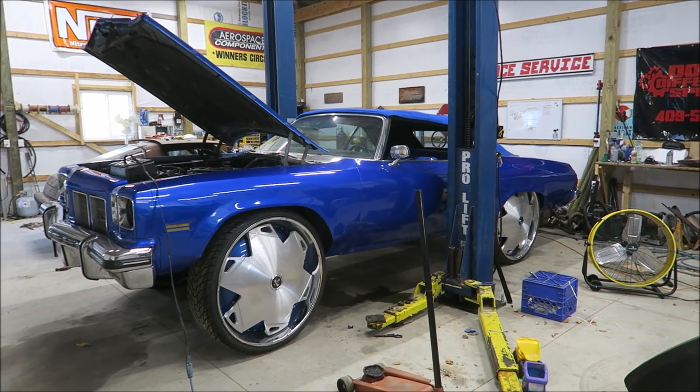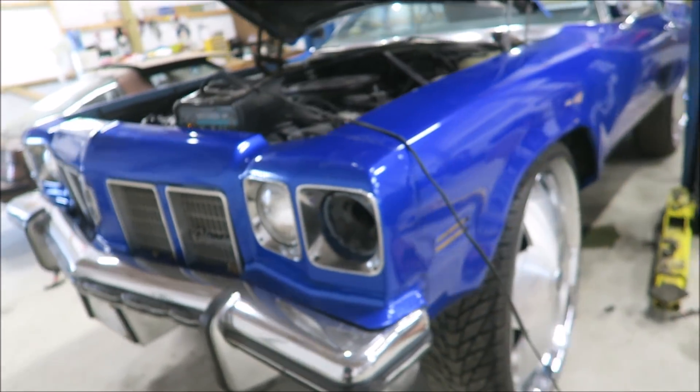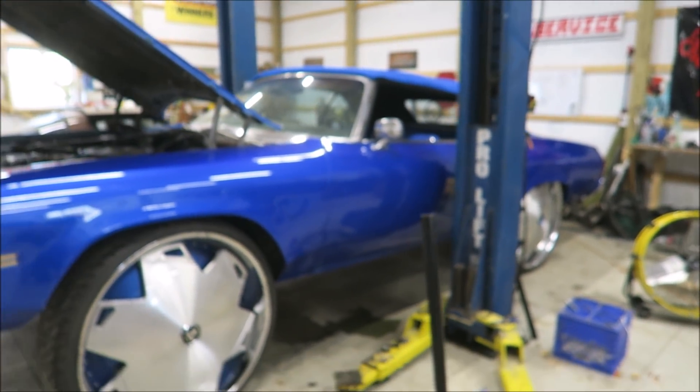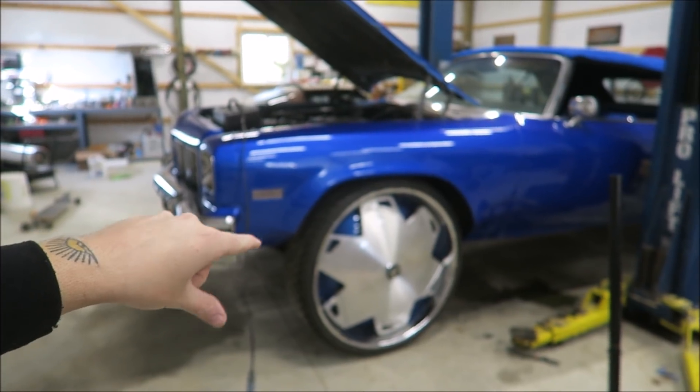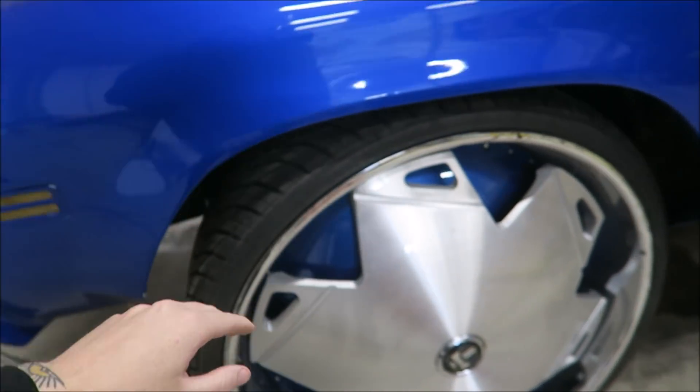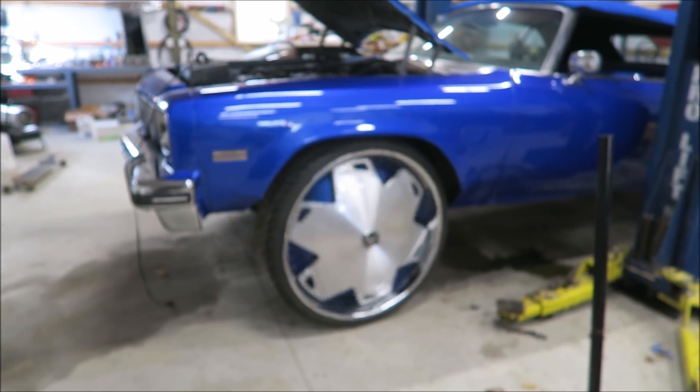You've heard of Funk Master Flex, but have you heard of Donk Master Tron? We got another one here. Not really sure how this happened, but we're working on another donk — well, technically not a donk, it's an Oldsmobile, probably a '75. It is big. These are 32-inch rims, and here's the best part: 32-inch spinners. It's 2005 all over again.